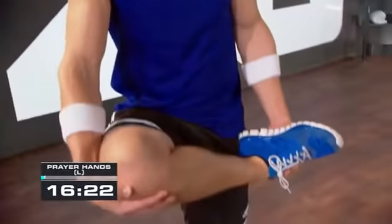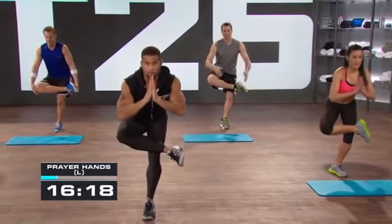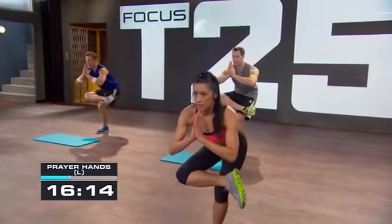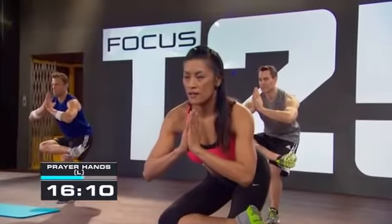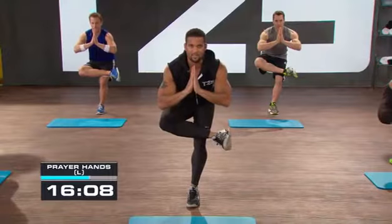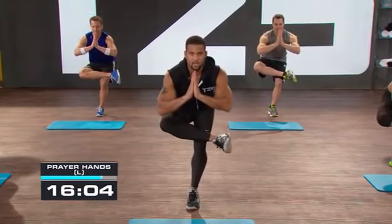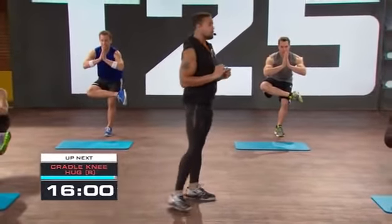Lower slowly — pray your hands. We're still focused on those hips, still focused on the groin. Keep your chest nice and high. Left knee — push it to the ground, push it against your right knee. Give it some resistance, then go a little bit lower. Get there. Ready — let's switch legs.